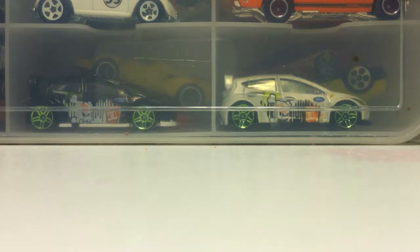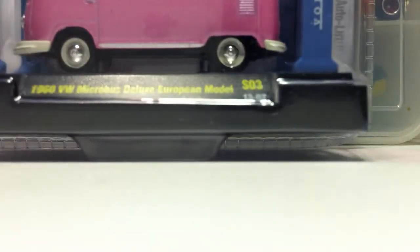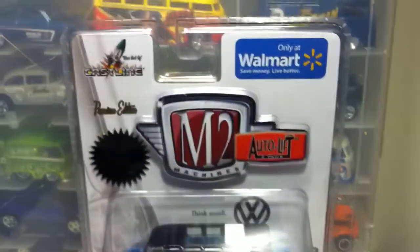Hey guys, this is CrackHeadFery1, and today is New Year's Eve. I'm going to show you in parts what I got today, but this is the first one. Today I got — I'm not sure what you could call this — a limited edition with Chase.